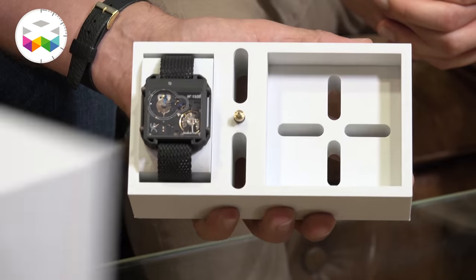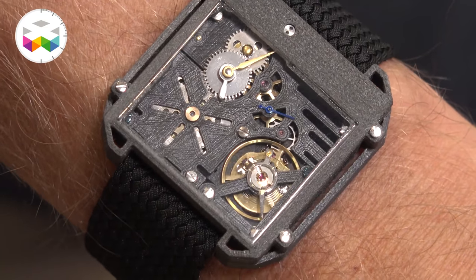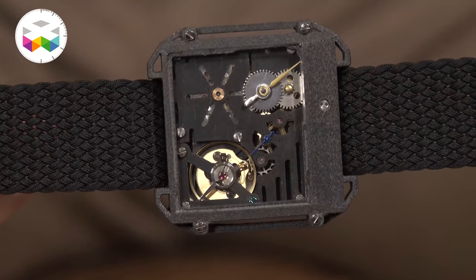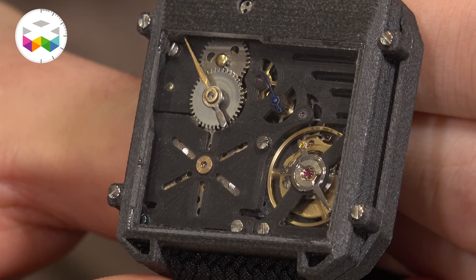I don't know if you guys remember, but a bit more than almost two years ago we had showcased a really quite exuberant timepiece — the lightest mechanical watch ever made, 28 grams strap included, and that was pretty cool. So now you're taking this original take on watchmaking in another step.